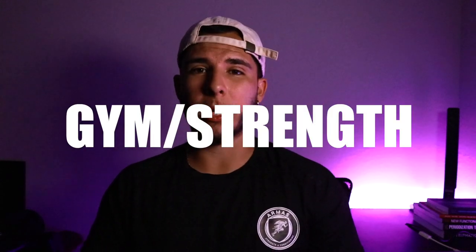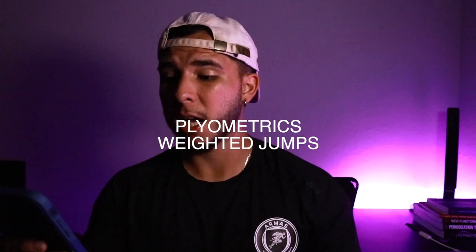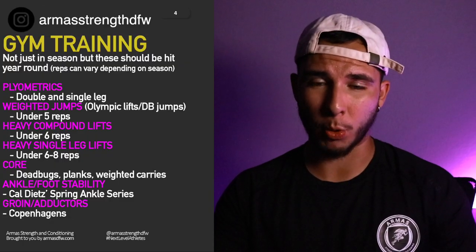For gym and weight training, you need to include an explosive movement like plyometrics, weighted explosive movements like Olympic lifts, compound lifts, single leg work, core, ankle, and groin — those are the main things I emphasize with my players.